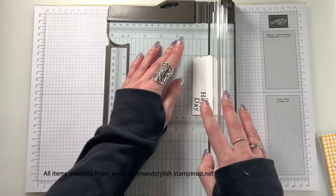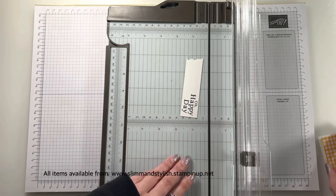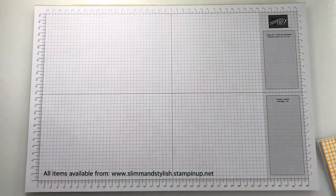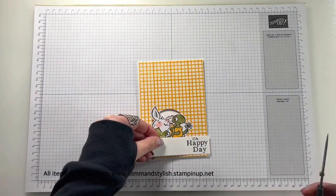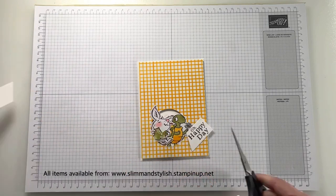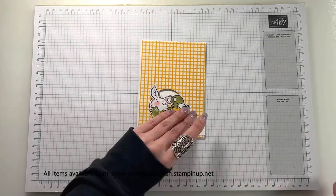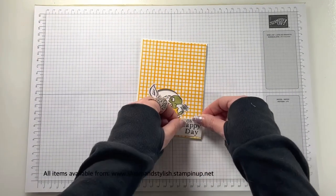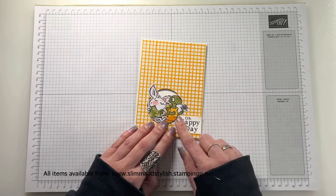I did consider chopping the 'Oh' off so it just said 'Happy Day' rather than 'Oh Happy Day', but in the end I thought — just go for it. I've chopped it down really quite tight, leaving a bit of a gap on the left-hand side so I can make it into a banner. I quite like doing that — just chopping off a side. I'm sticking it along a line so it looks like it's supposed to be there and feeds in quite well with the rest of the card.